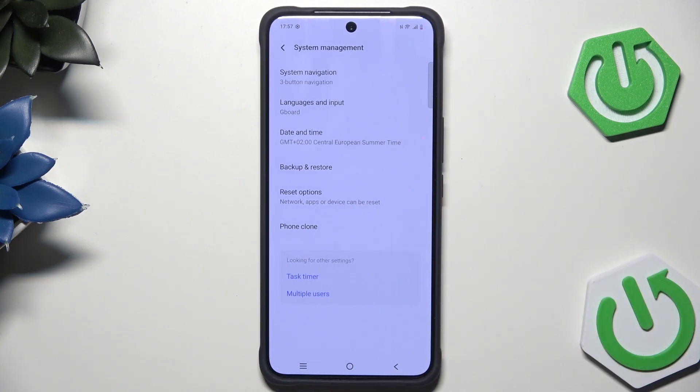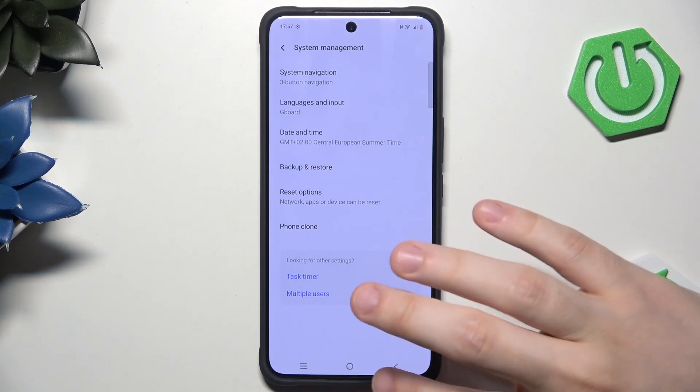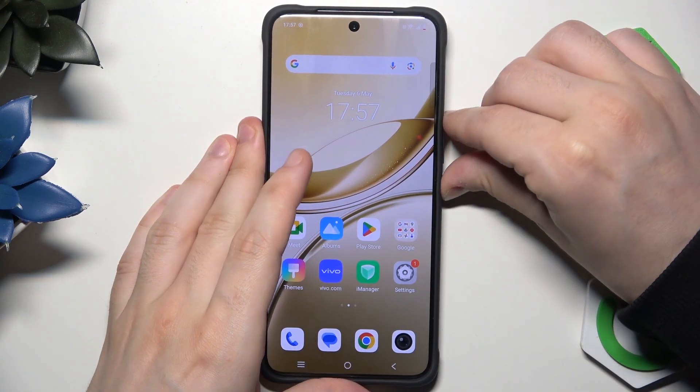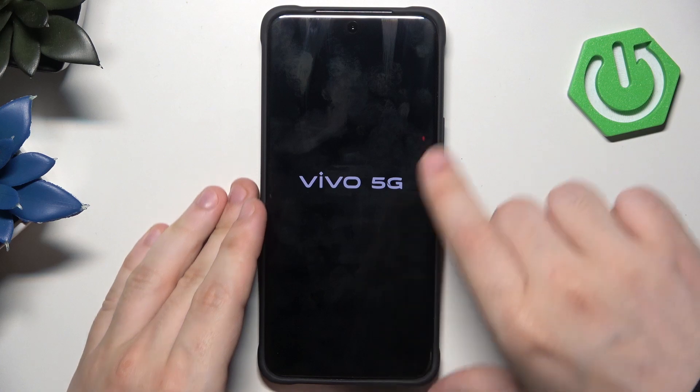I'm not going to show you that because there is basically one other option that I want to show you, which is by using the recovery mode. This method is recommended, for example, when the phone is frozen or unresponsive. So first let's turn off our phone — tap the power button and the volume up button, just like that, now click on power off.